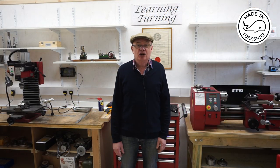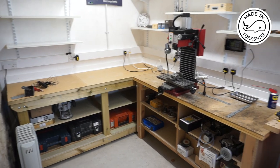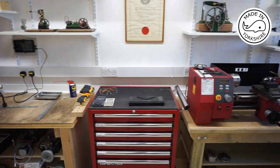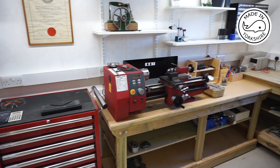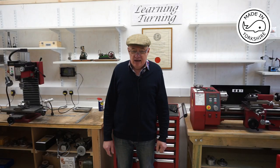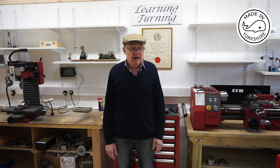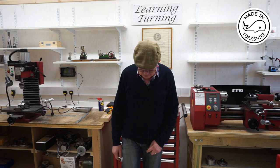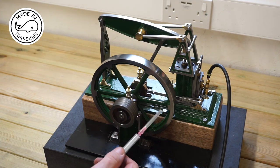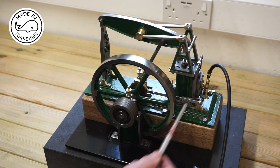That footage was taken about four weeks ago - I got sidetracked making my new workshop, which is going to be dedicated to model engineering. But today I've managed to spend a couple of hours finishing off the half-beam, and I hope you like the result. I've oiled up all the moving parts with this syringe and I've also put a bit in the inlet to lubricate the piston and the cylinder.